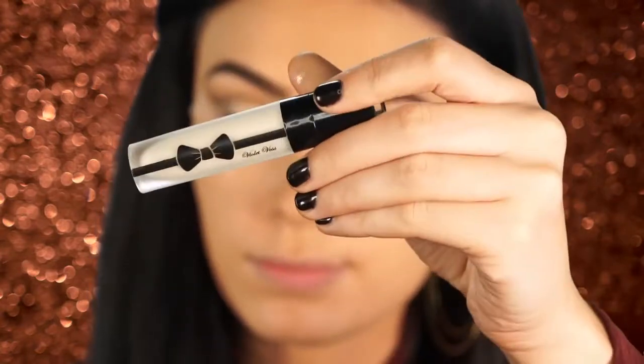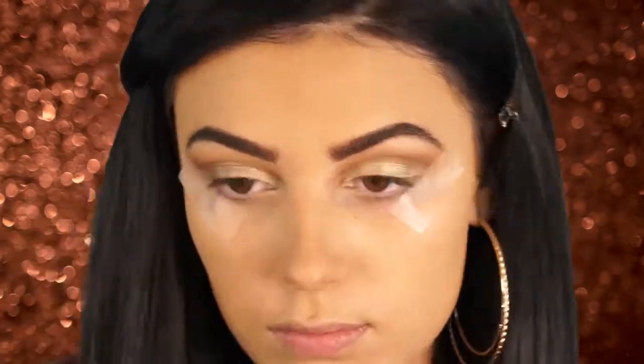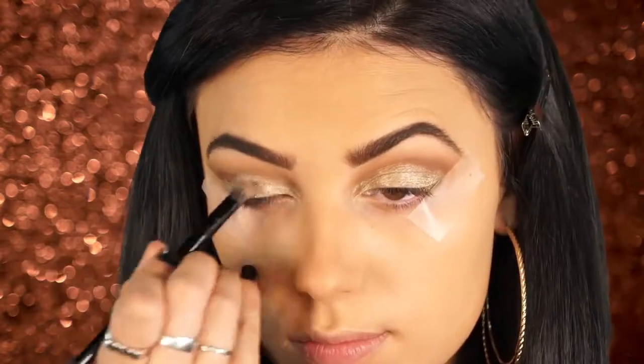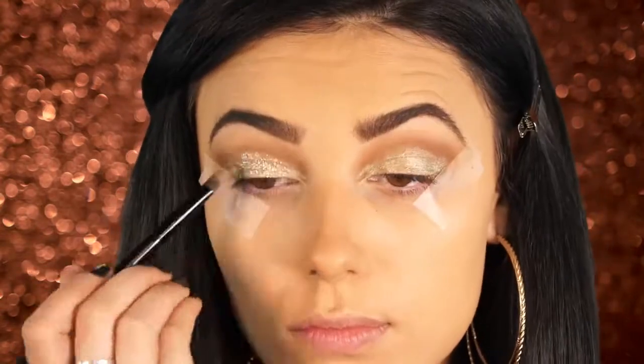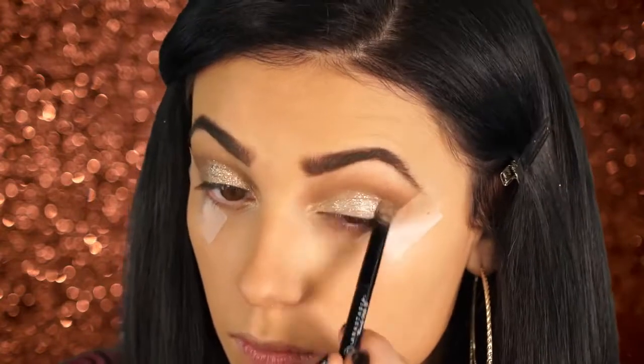Next I'm going to apply the Violet Voss glitter glue to my lid, because I'm going to go in with the glitter right after and this is going to make sure it sticks. Then I take the Violet Voss Champagne Kisses glitter — it really does look like champagne, it's not too gold, and it looks really good over the Get Lucky shadow by ColourPop. I'm just packing this onto my lid.